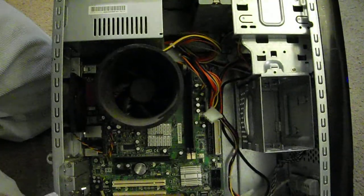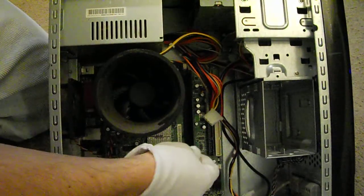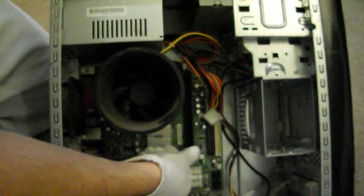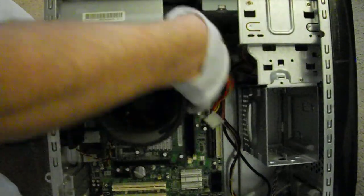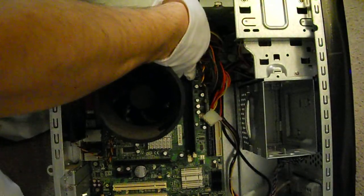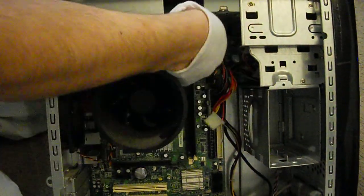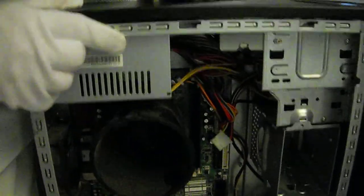There are two slides — one here and one there — that the memory card slides into. When you push it down, this will lock, which it just did. Then go to the other side and push it down over here and it locks as you can see. They're both locked.